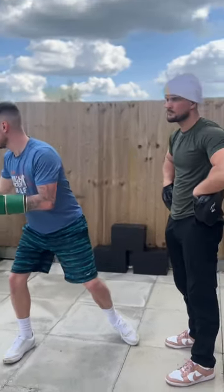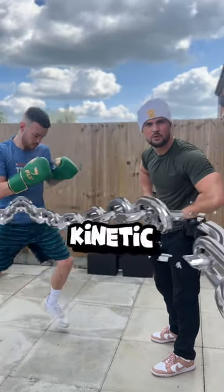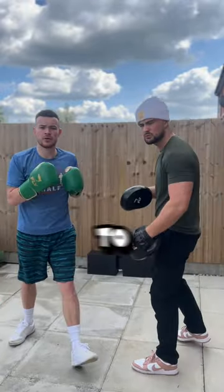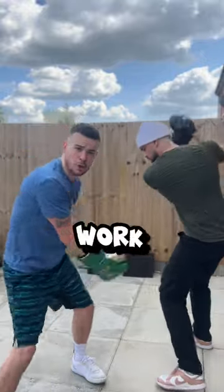Now to summarize, boxers need that full kinetic chain connection to produce maximum power. Now to make your opponent's head ring, go work on that swing.